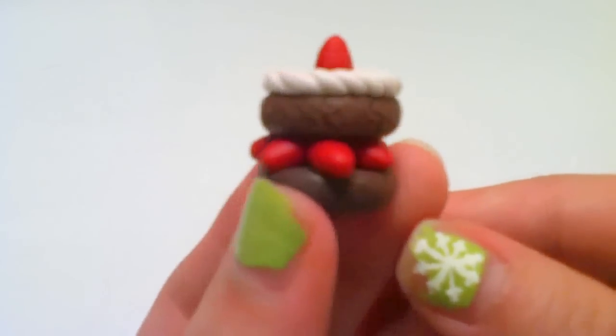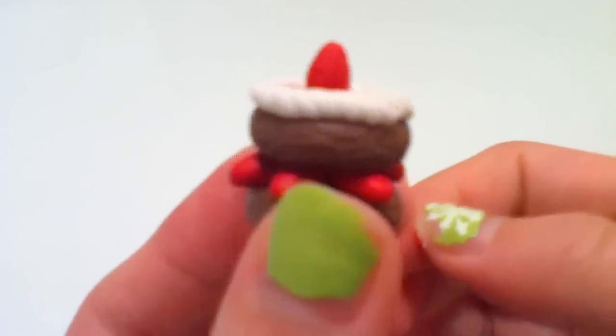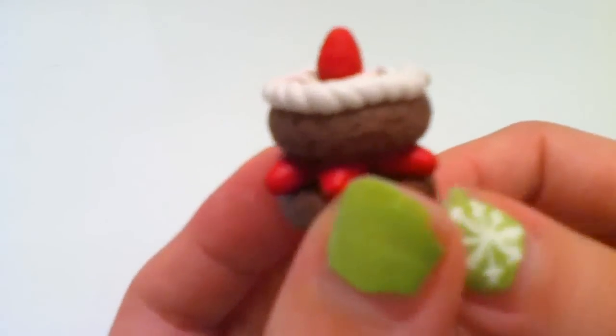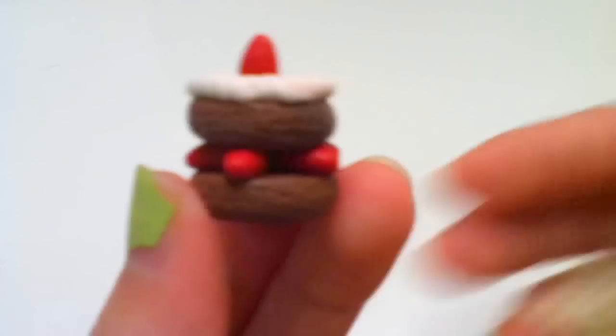That's how you make a really cute little Christmas tart — it's pretty simple and easy. I hope you guys enjoyed watching this tutorial. Remember to request another one for tomorrow. Thanks for watching, bye!